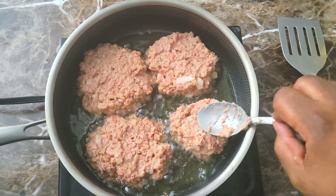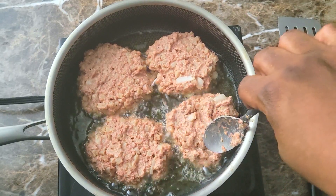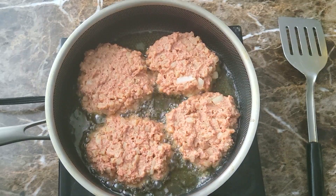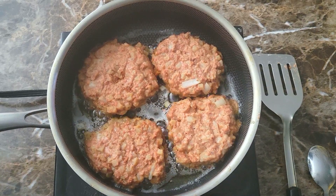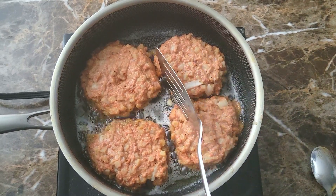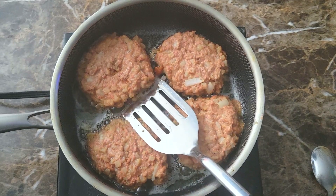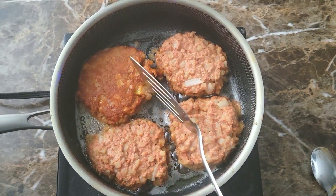I actually had a little bit too much grease in this pan and I did end up taking some of it out. Once I got some of it out, I let it cook on each side for about four minutes or so until it's getting brown around the edges. Then I come in and give it a flip — they should move easily and there shouldn't be any sticking to the bottom of the pan.